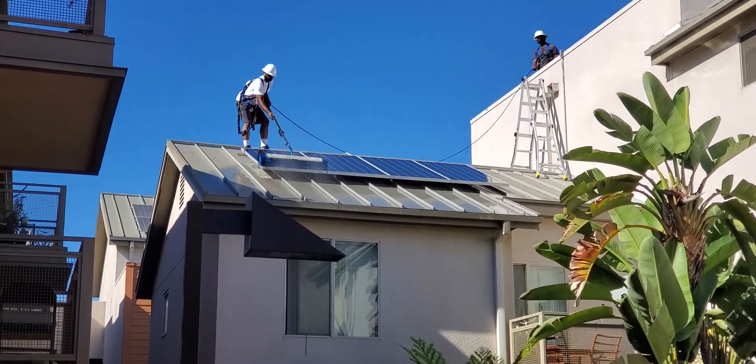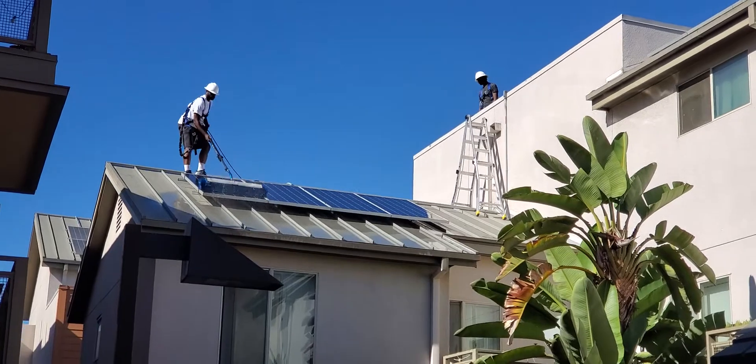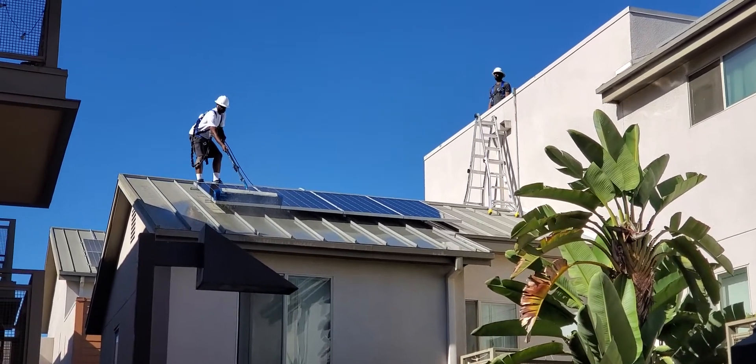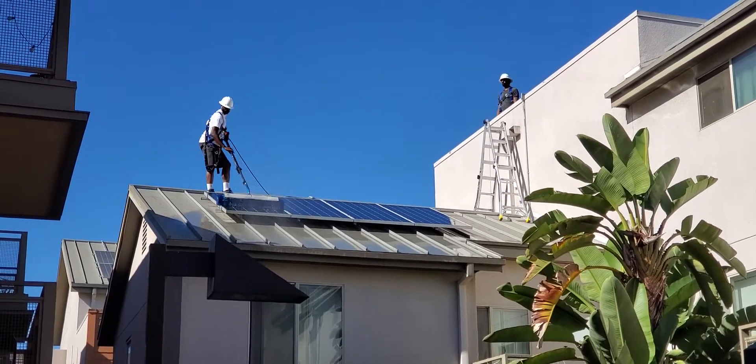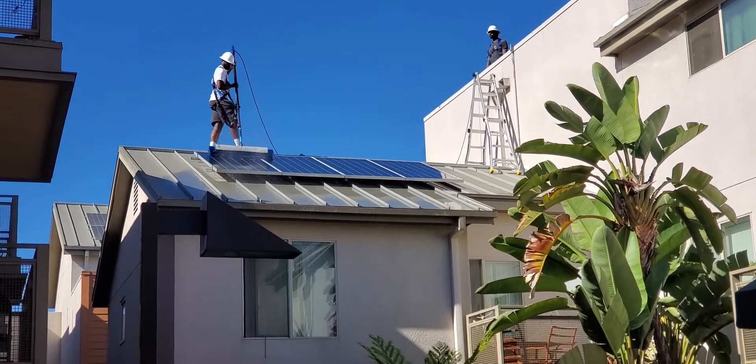You can see all the water coming down from there. This actually takes only about a half a gallon of water every minute, so it really saves a lot of water on this.